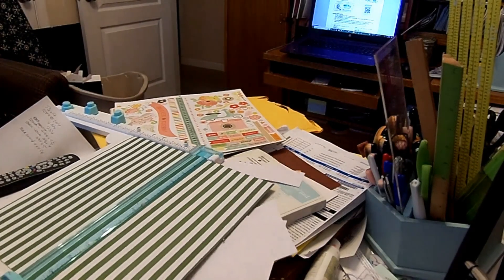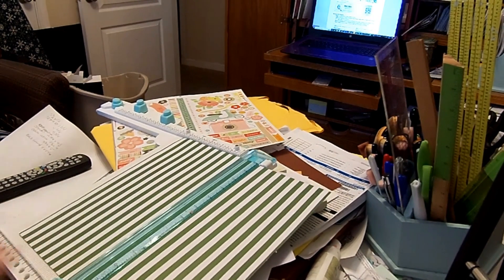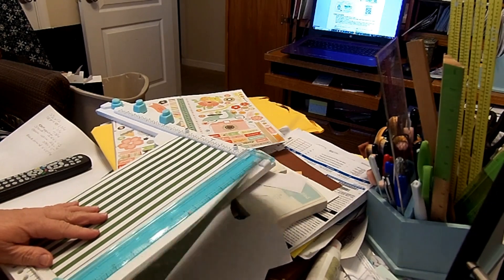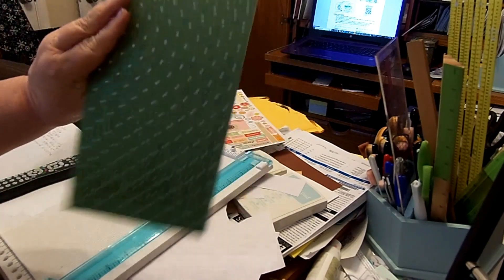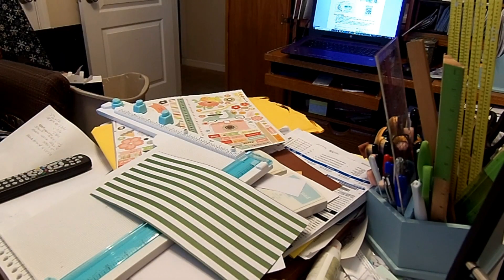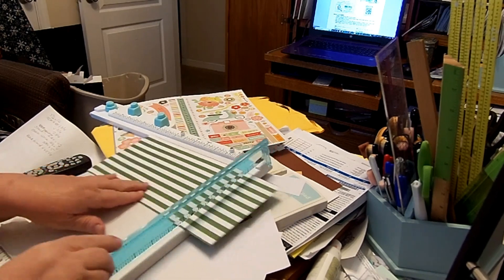This is Pam again. I'm doing the card by a diagram that I got from Simply Stampin' by Connie Stewart. The directions say to cut the paper to five and a half by twelve. I'm using this green striped paper with green polka dots on the back, because I wanted a double-sided paper.